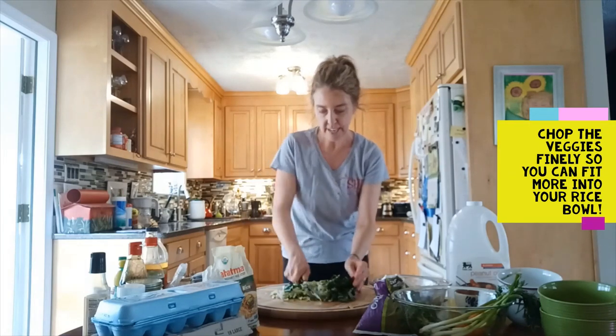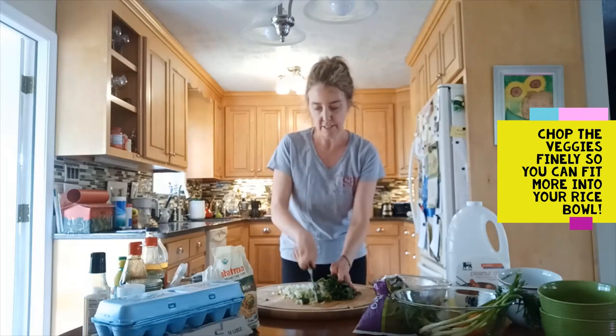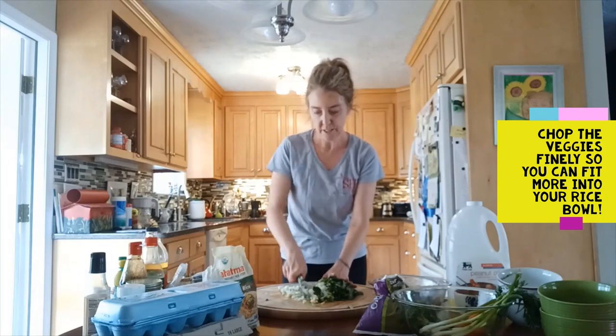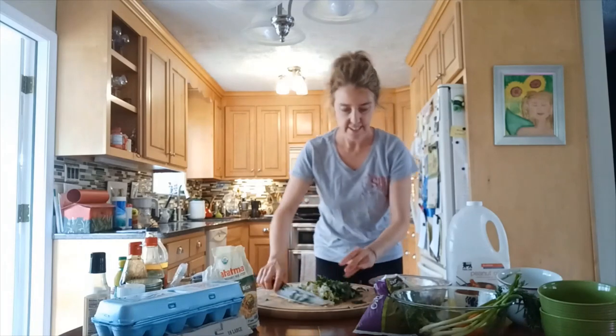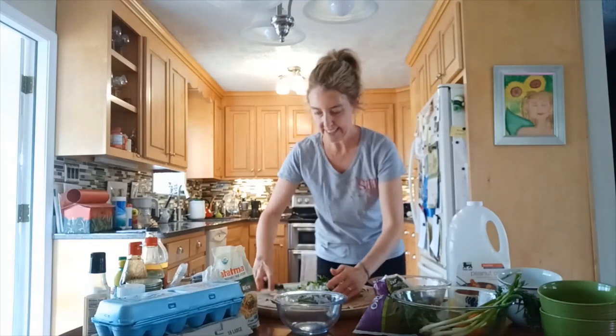We've got the bok choy pretty finely chopped. We don't want huge chunks because we're not cooking it — the smaller we chop it, the easier it is to get into our bowl and onto our fork.